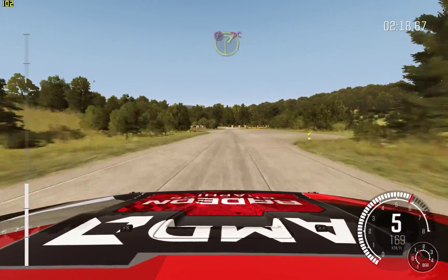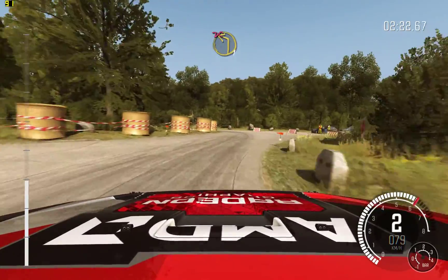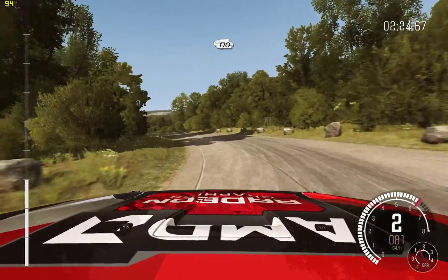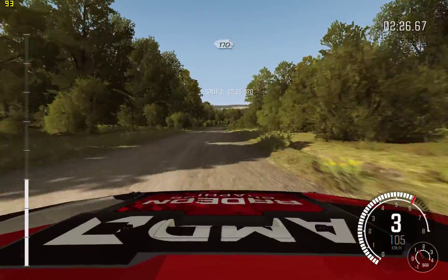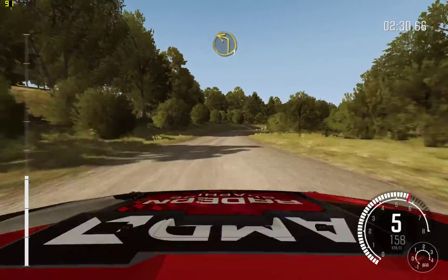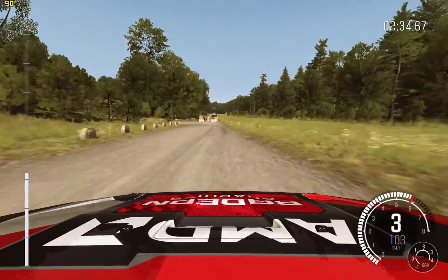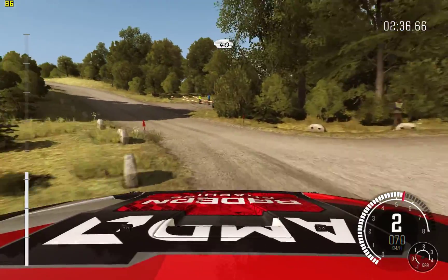80, past lay-bys. Portion turn right 2, don't cut. Immediate left 1, don't cut. 170. Right 5, long, don't cut. Into turn left 1, dead. Don't cut. 40, past junction. 80.